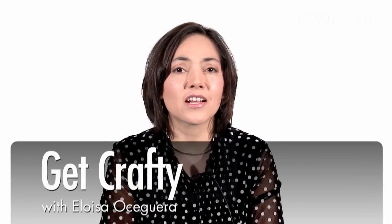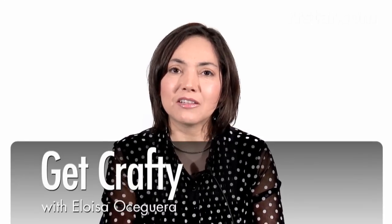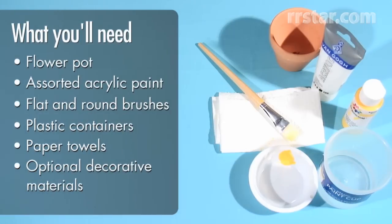Welcome to Get Crafty, fun activities for the family. I'm Eloisa Oseguera of the Rockford Register Star and I'm going to show you how to paint flower pots with acrylics. So let's get started. This is what you're going to need.